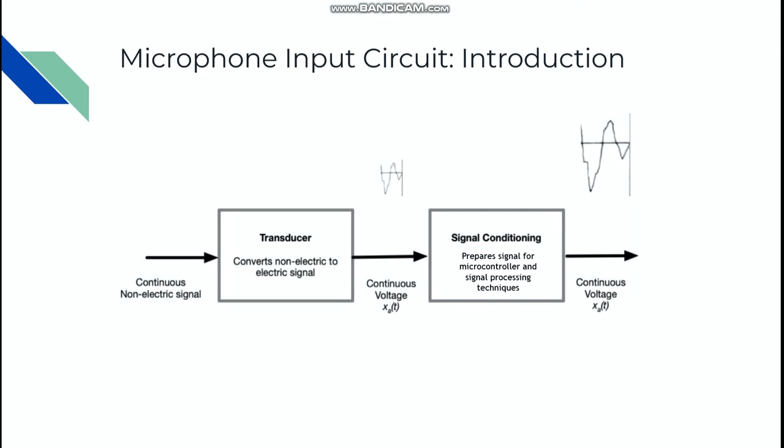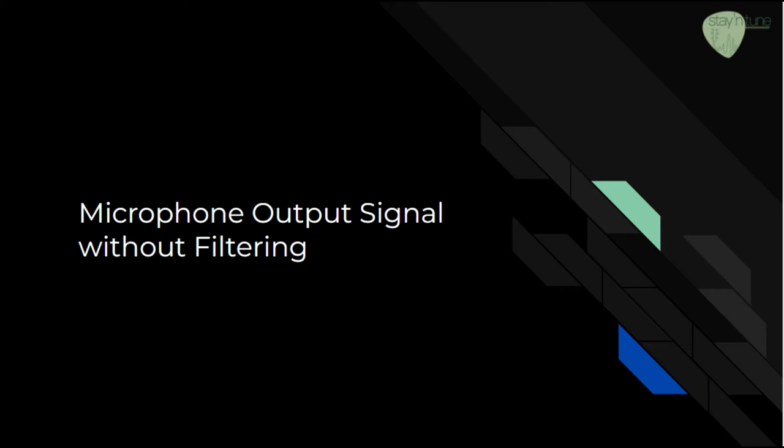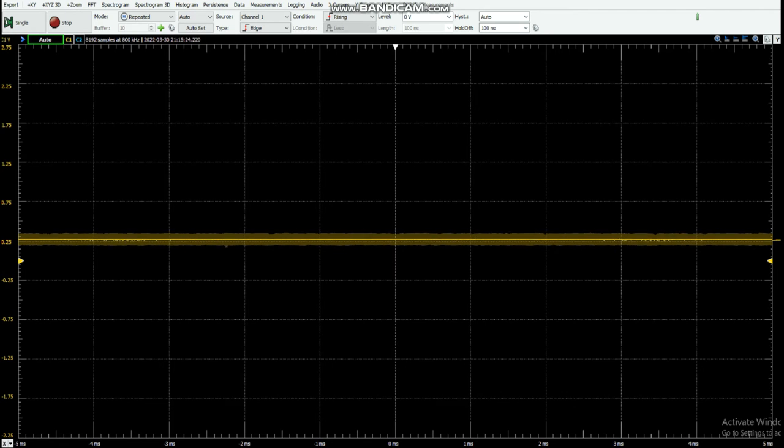My name is Kasson and I'm going to be talking about the microphone input circuit used for the Stay-In-Tune device. Looking at the microphone's output signal, we see two main issues with the waveform: one being it is too small, and two being that there is high frequency noise and low end energy capable of degrading the signal.